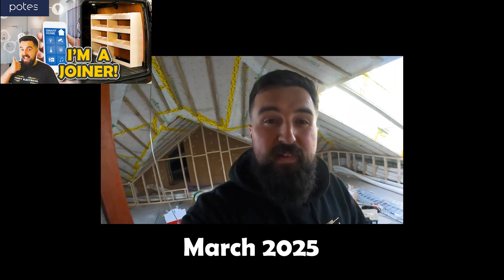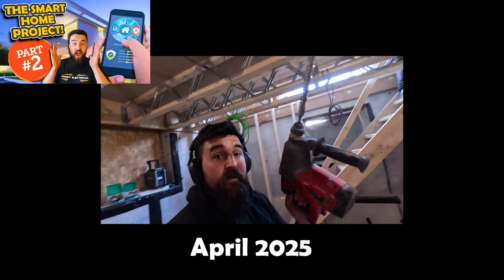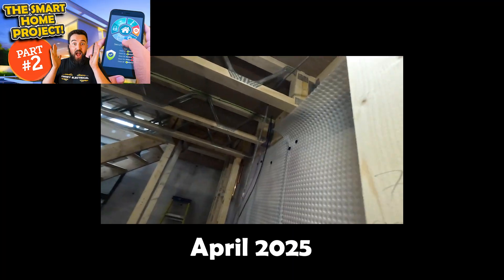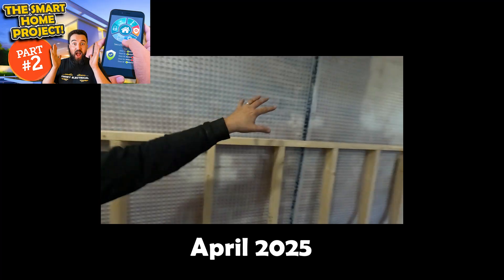Hey, it's James from FinElectrical. On today's video we're starting the smart home project. We're on a mission - drill through that, get some cables, pop down along through the boiler. We've got to get cables to the cinema room.